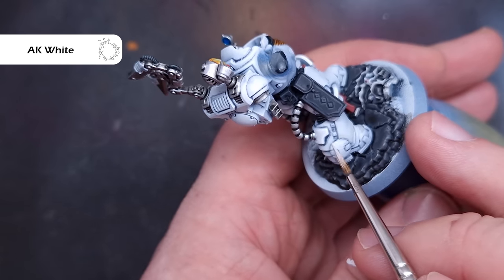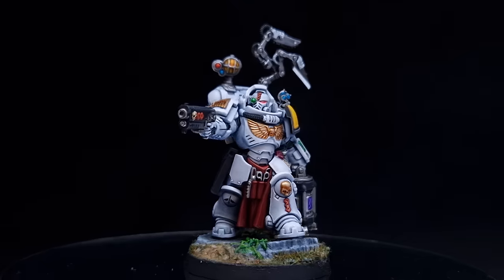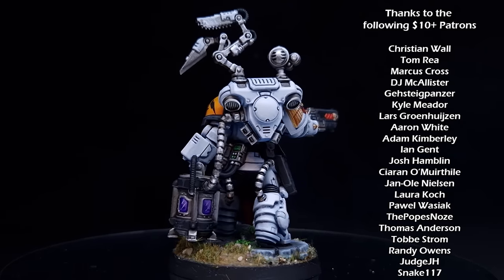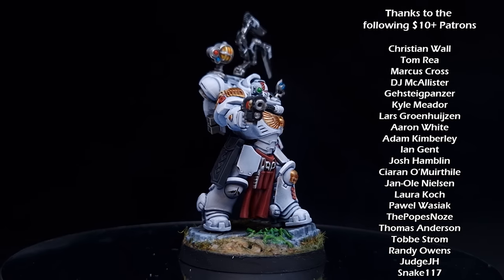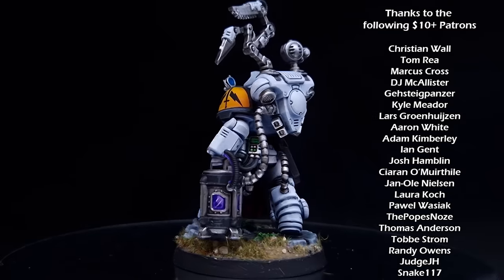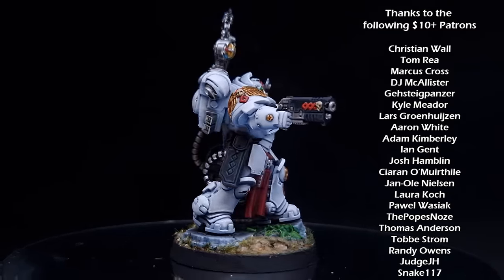And there we have it — really easy and straightforward. Let's have a look at this Apothecary all put together. I've shown you the cheat code to get really effective bright white armour and some other tips on how to paint the model. I've painted it to look like my Silver Templars Terminator Captain — you can see how I painted that by checking out the link. Thanks for watching, I'll see you next time.